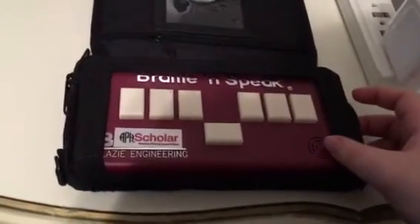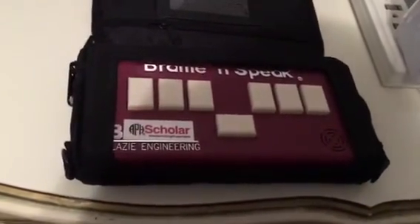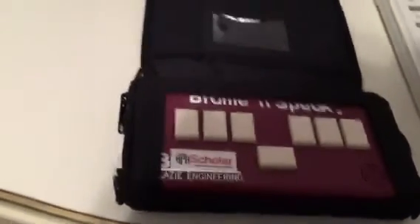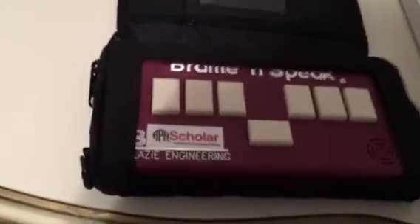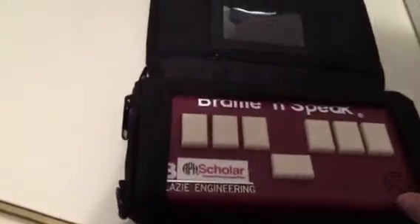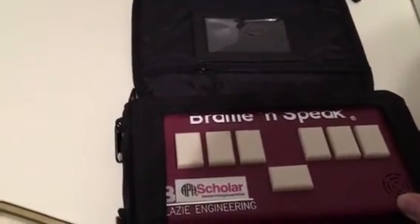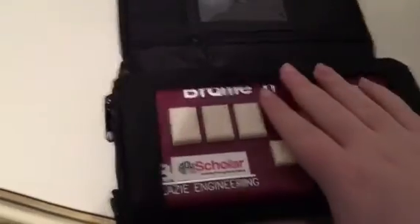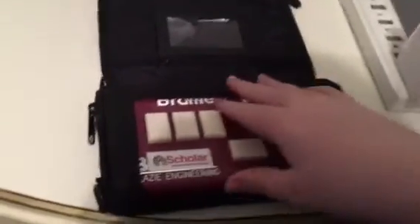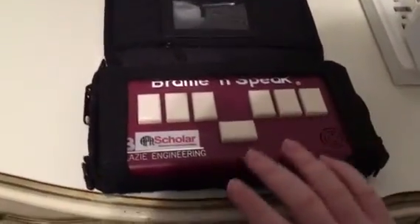I just let you hear the startup message again with Perfect Paul: "APH Scholar ready, out of one page Braille file." So that is the Scholar in a nutshell — it's pretty cool. Is there anything I didn't cover that you wish I had? Let me know and I'll be glad to do it. I got this off eBay and it came today. That's the Braille and Speak Scholar — hope you've enjoyed this and see you in a future video.